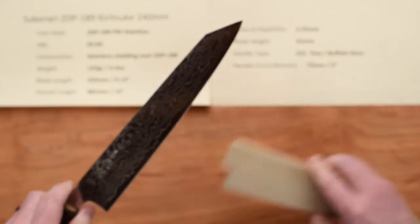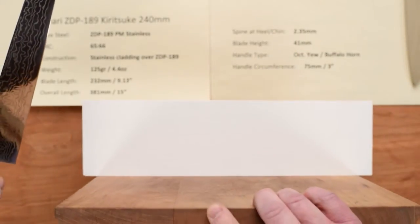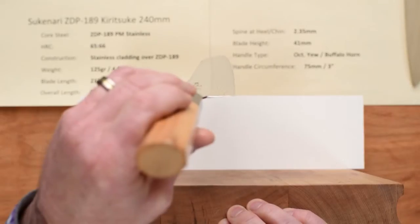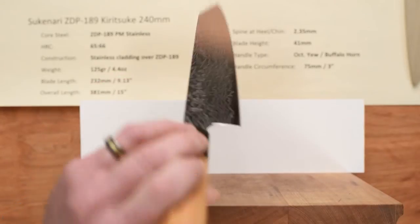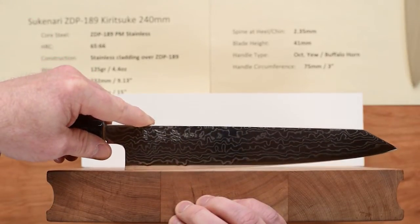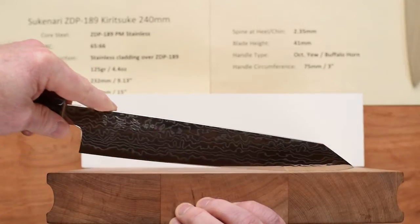Let's take a look at the profile. Here's our edge profile on this Kiritsuke. You can see it's fairly flat overall, with just a touch of belly to it. It's got a smooth roll into a kind of gentle stop at the heel. There's not really a true back belly per se on this — it just rolls into a very gentle stop at the heel.